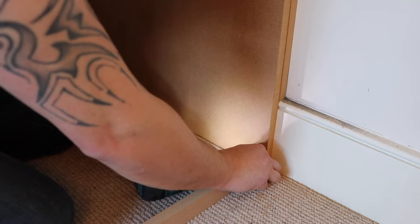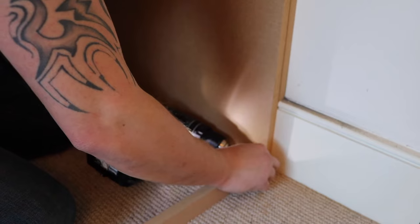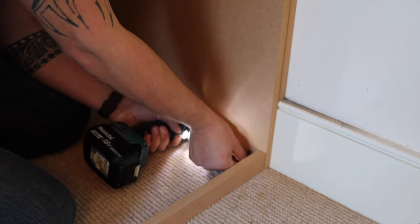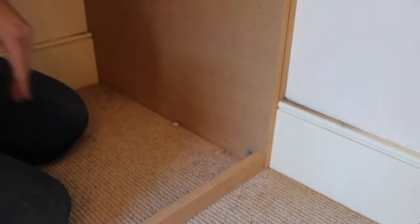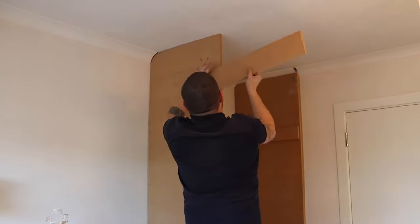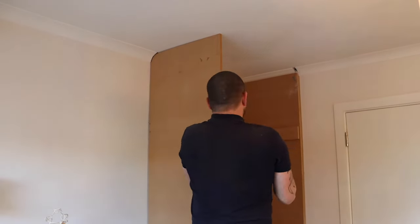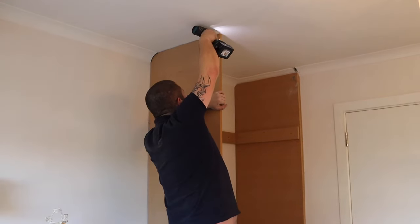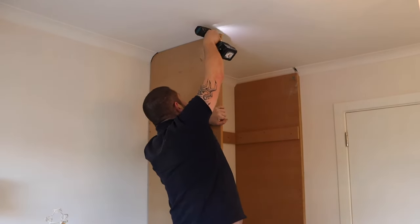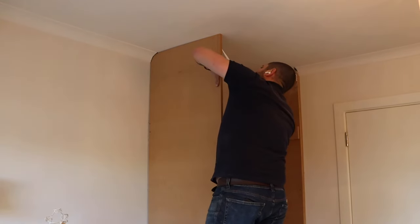This little rail is essentially just to give the doors something to stop against at the bottom. Don't really need it but it's just better to have it in there. And the same at the top — it's literally something for the doors to stop against. Glued and screwed again.